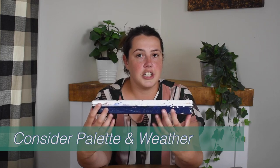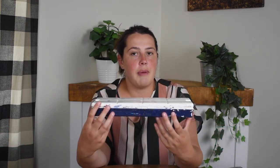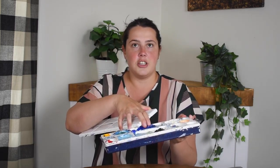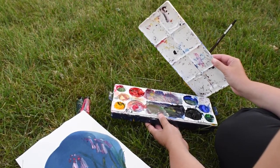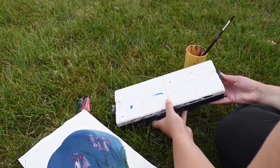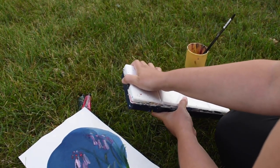Tip number two is to consider your palette and the weather conditions you're painting in. It's great to choose an acrylic paint palette that has a lid to stay covered. When painting, you can remove the lid, dip your brush, then put the lid back on — this prevents bugs or leaves from falling in, and protects the paint if the palette falls. Remember that acrylic paint dries out faster, so avoid painting in full sun or on really hot days. It's better to paint in the shade or cooler temperatures to keep the paint fresh.